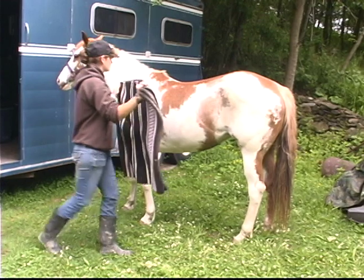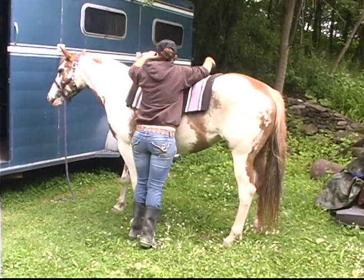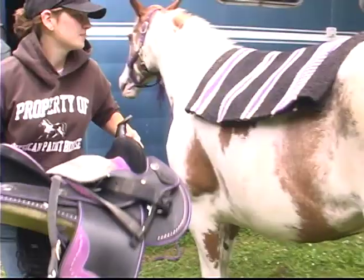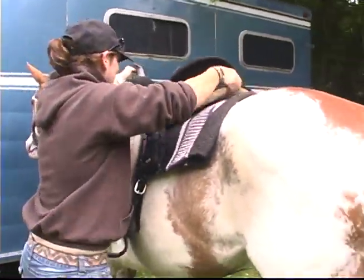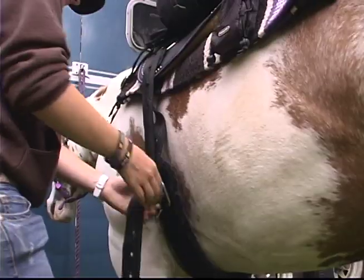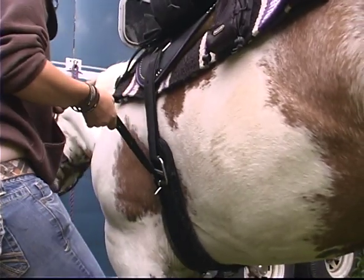Before riding, we have to tack the horse up. We usually do that by putting the saddle pad on first, then the saddle, and save the bridle for last. Once they're all tacked up, we make sure the cinch is tight.